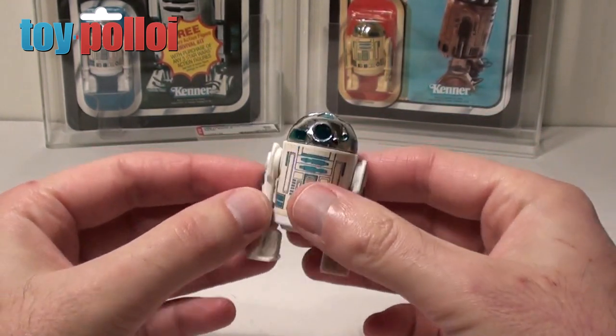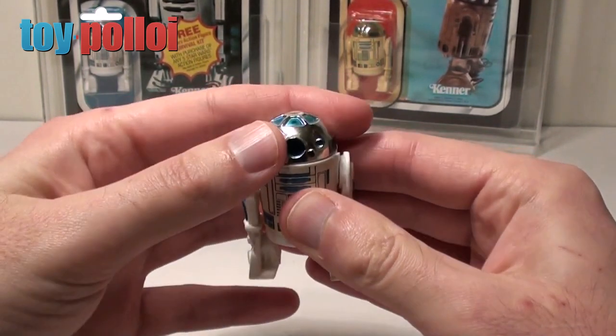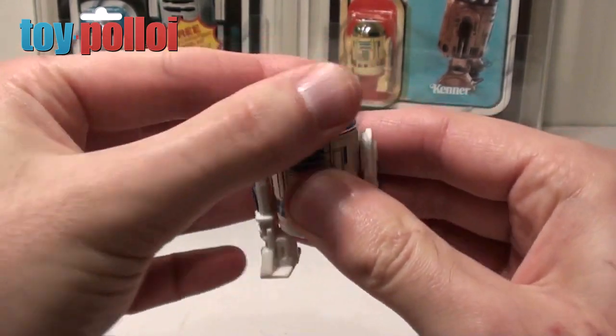With this original R2, he's got three points of articulation — you can rotate his legs and you can rotate his head, which clicks when you turn it.